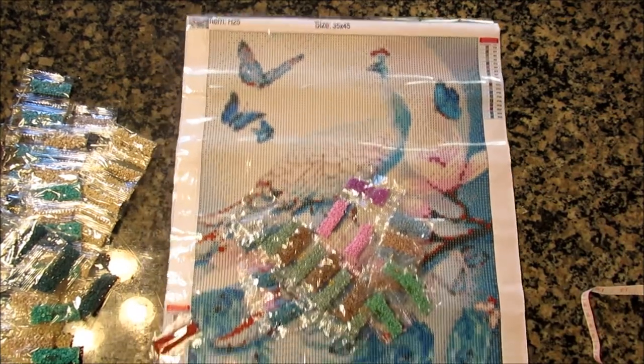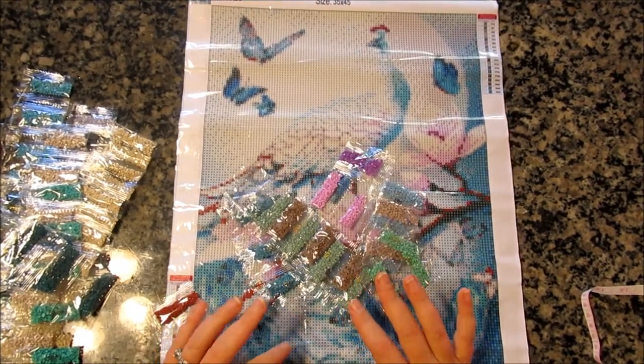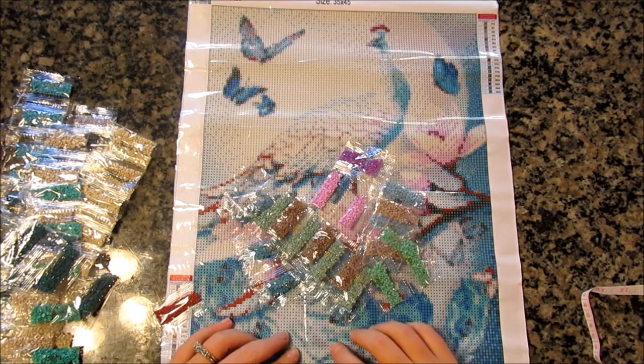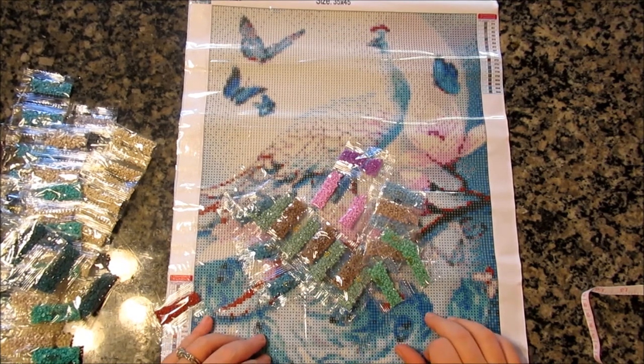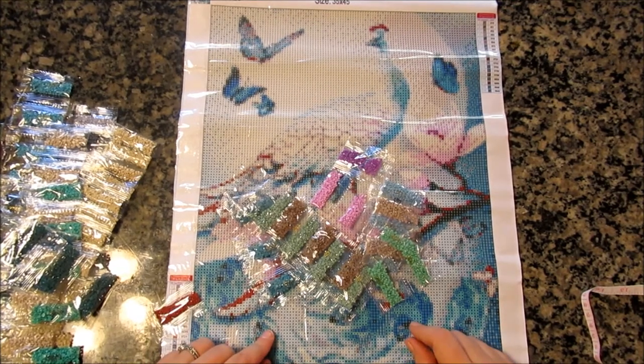I'm pleased with these purchases. If you want something quickly from a US seller, then I do suggest Motocrafts — they had a decent selection. Check them out; I'll put them in the description box below. I hope you've enjoyed this unboxing, and keep on sparkling!